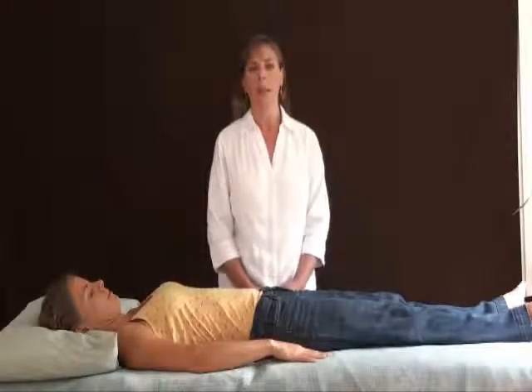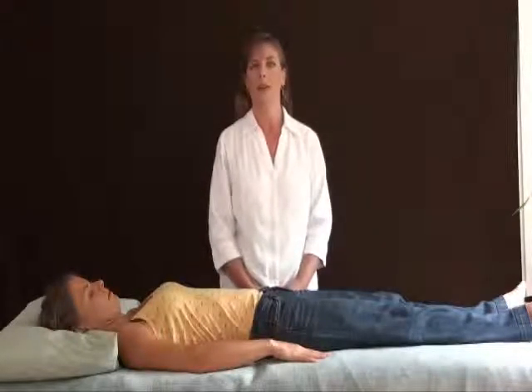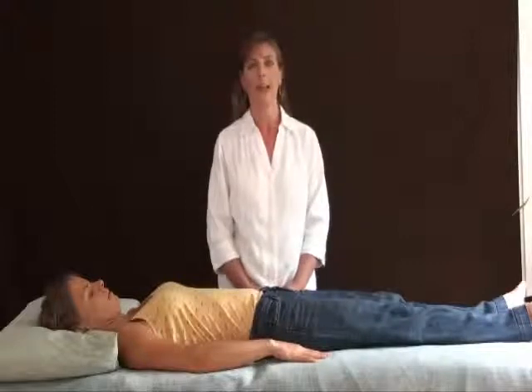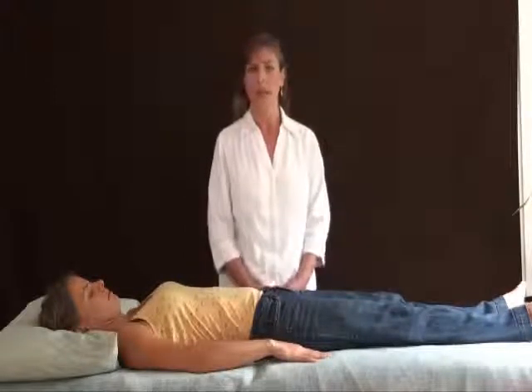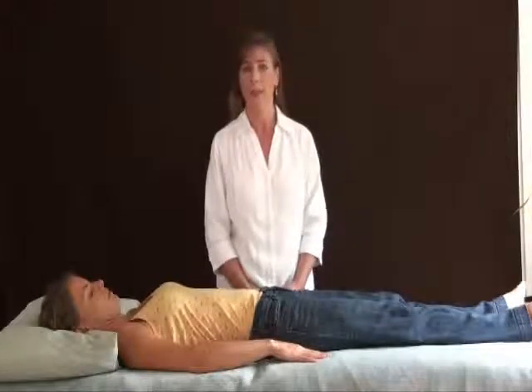Through the years that I've been practicing this I have continued to evolve the modality and I've made quite a number of interesting discoveries. I'm going to share with you today a little bit about how the process works and what kinds of conditions it's good for.